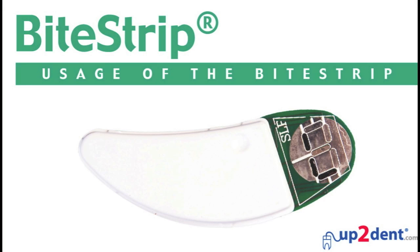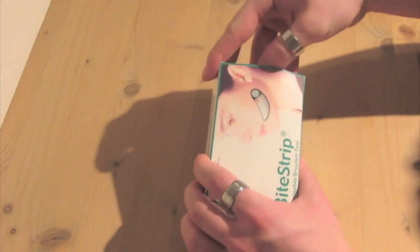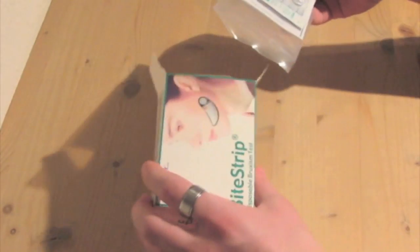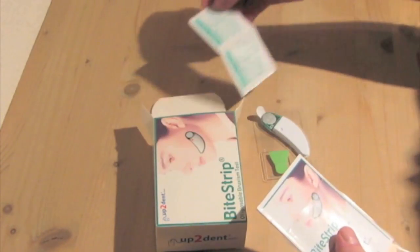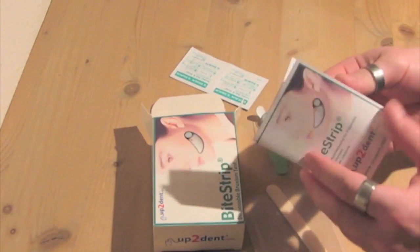Bruxism can cause severe damage to tooth substance and to dentures, therefore this fact should be taken into consideration when preparing prosthetic restorations. It is reasonable and realistic to test for bruxism before and after every ceramic or zirconium restoration, as well as in implantology treatments, due to the negative consequences that bruxism can cause to the patient.